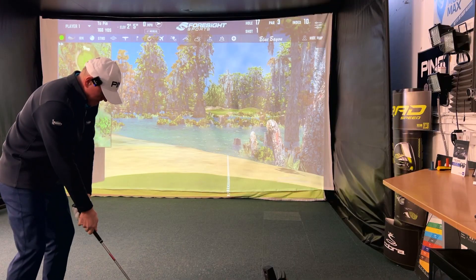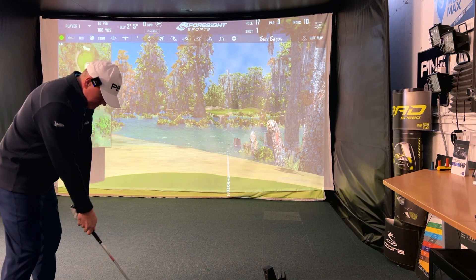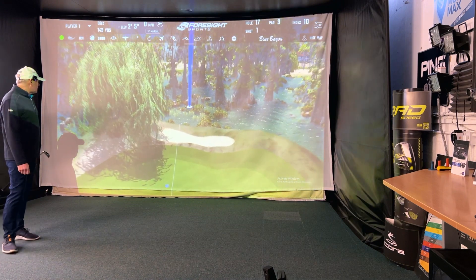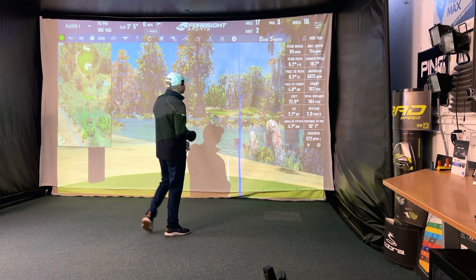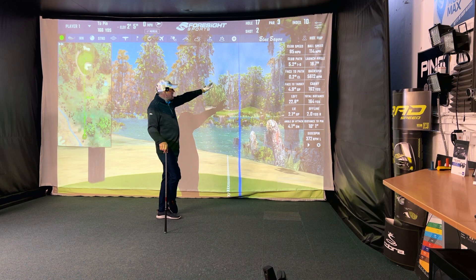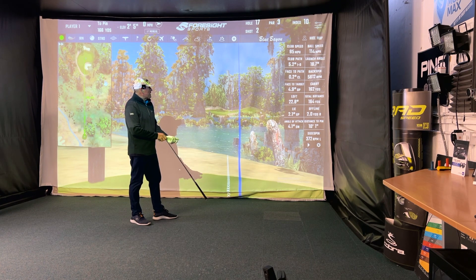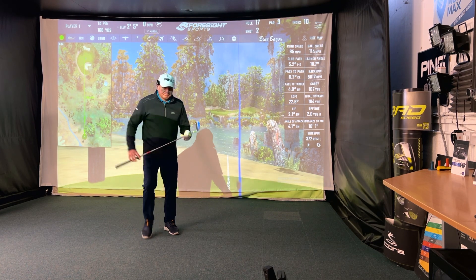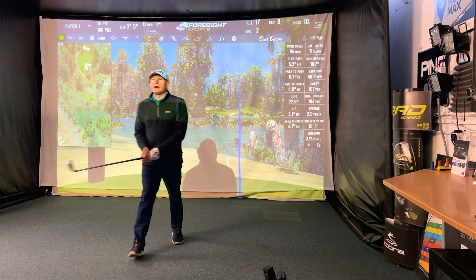Shot number one — I haven't hit many balls today. Oh, I think that might find the green. Pretty good start! I did hit four warm-up shots, so that's my fifth shot of the day. Numbers: 85 mph club speed, 114 ball speed, launching at about 19 degrees, spinning at 5,600. I don't generate a huge amount of backspin with my irons, but did you see the way the ball stopped? Greens are set to soft, but that's enough spin. 162 yards carry — that'll do me for a seven iron.